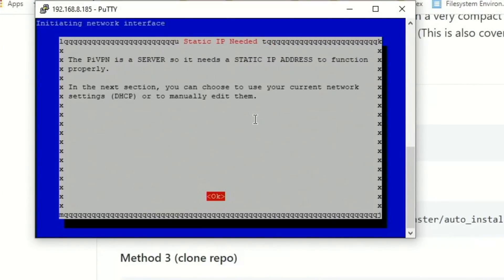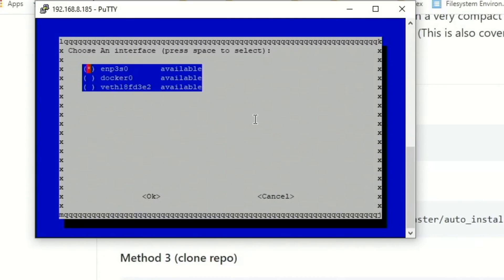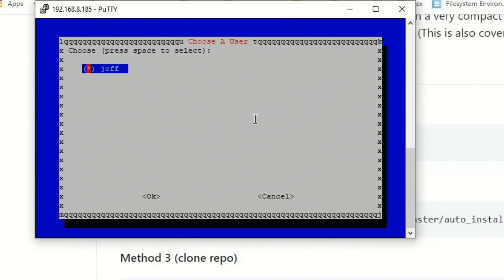Hit Enter and it says it needs a static IP address, so hit Enter. Our interface is ENP3S0 for Ethernet. It says you're not using a Raspberry Pi so it will not configure a static IP. Hit Enter, then Enter again. We just have one user so hit Enter.